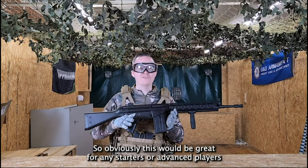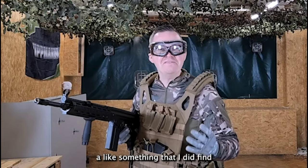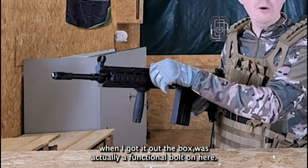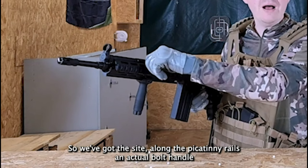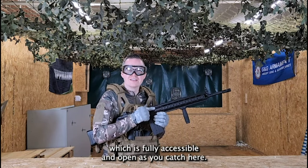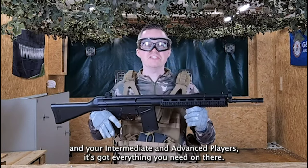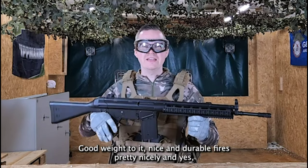This would be great for starters or advanced players. Something I did find when I was on the range, which I didn't notice straight away out of the box, was actually a functional bolt — along the side there are actual bolt handles which are fully accessible. All in all, this is a pretty decent rifle for beginners, intermediate, and advanced players. It's got everything you need — good weight to it, nice and durable.